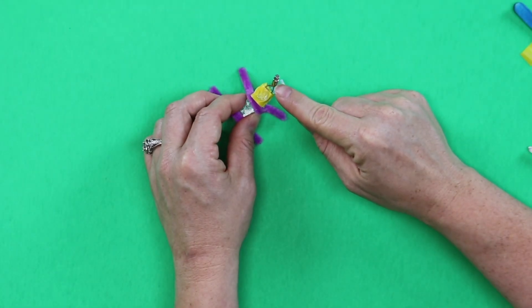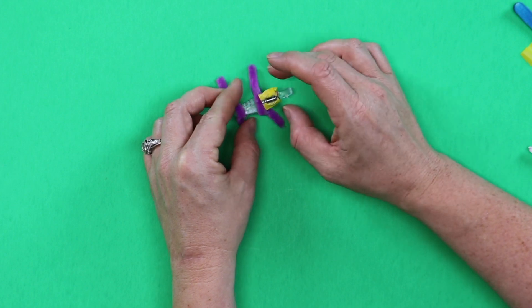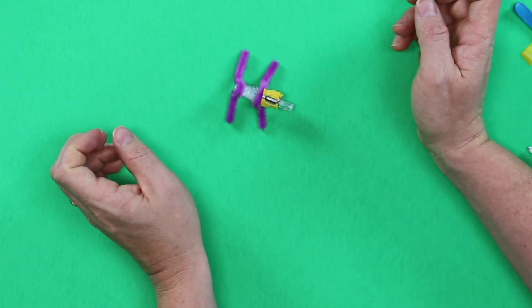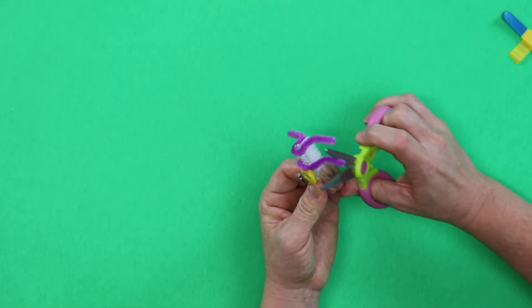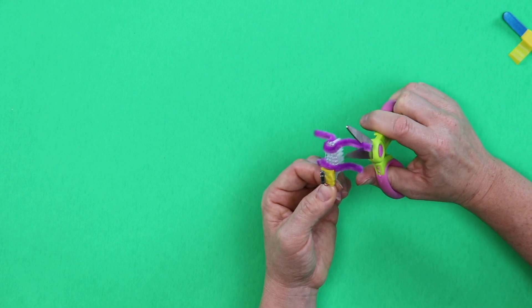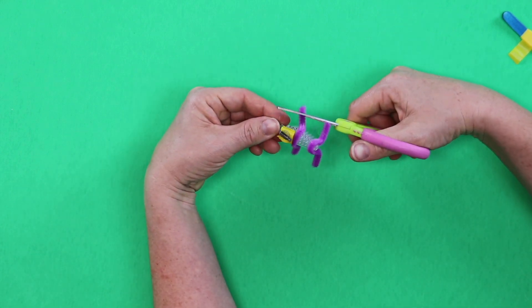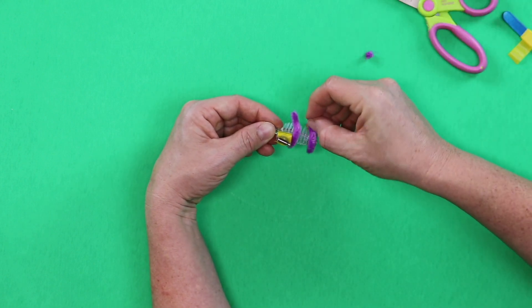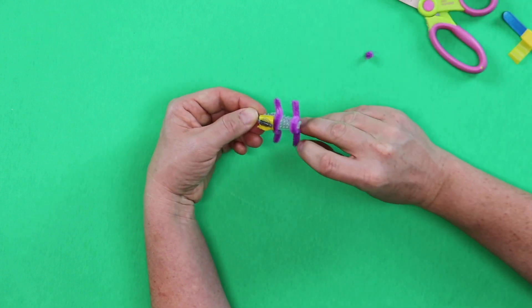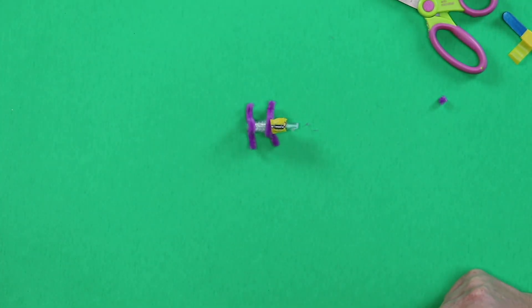Now our vibrating motor is going. Put a glue dot right here on top of the battery, fold the vibrator over, and watch your bug go. If you want your bug to go a little faster, you can reduce friction on the table by cutting some of the legs or curling them up a little bit so they're not touching the table as much. It takes some playing around and getting used to it.